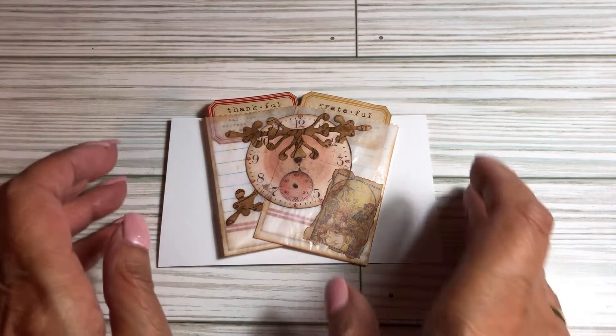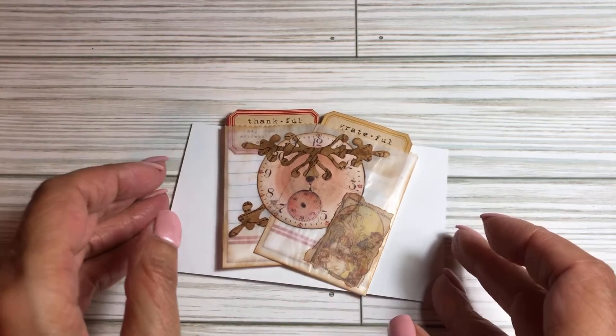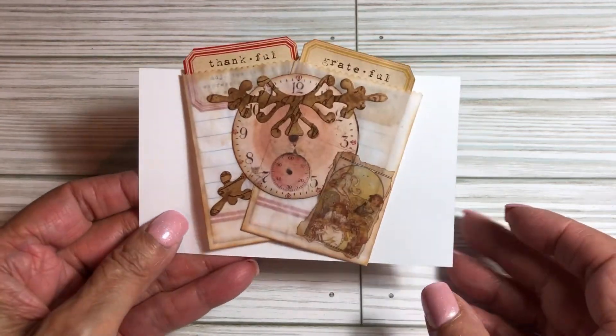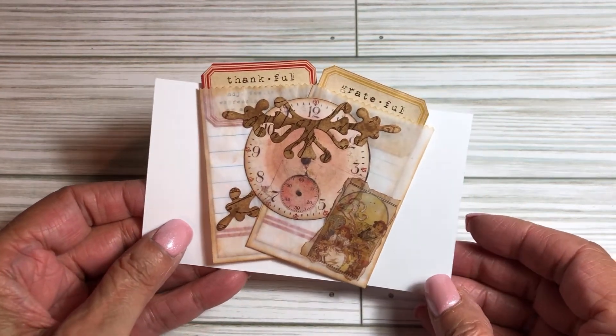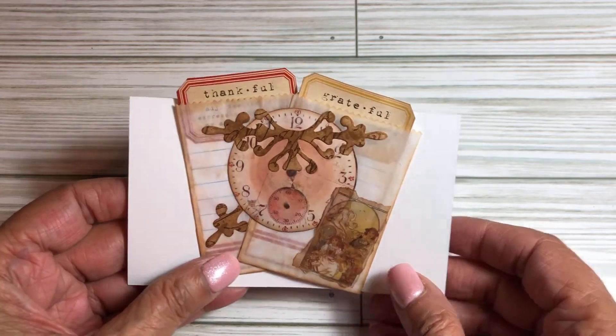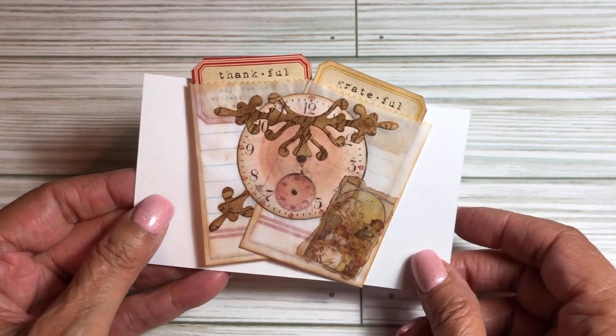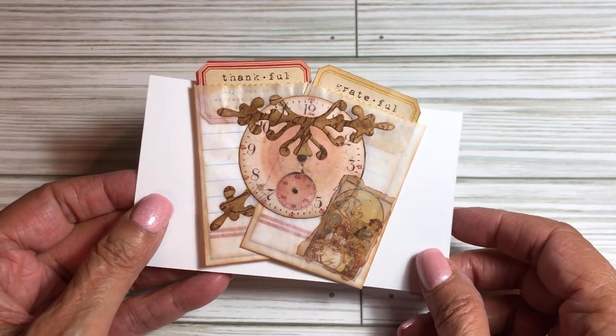Hello, Lynn here from Early Riser Crafting. I am so excited about this paperclip that I discovered. I don't think anyone — I'm pretty sure nobody has quite discovered doing a double pocket paperclip this way.